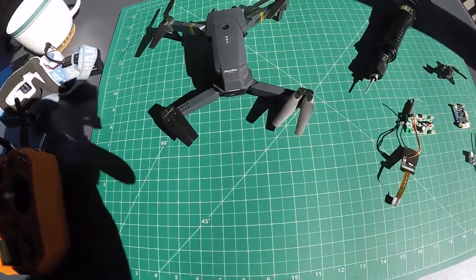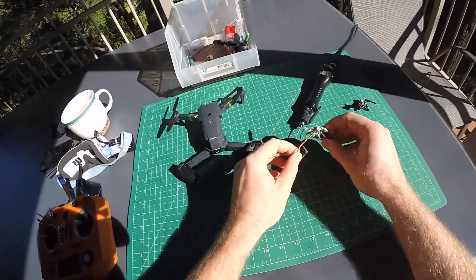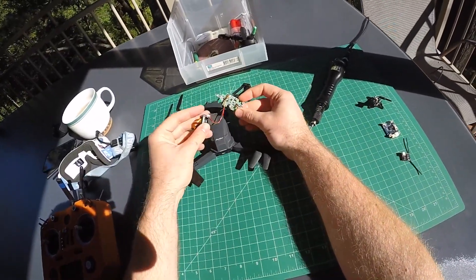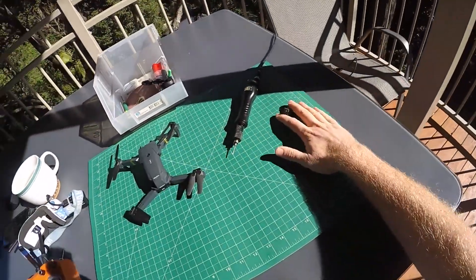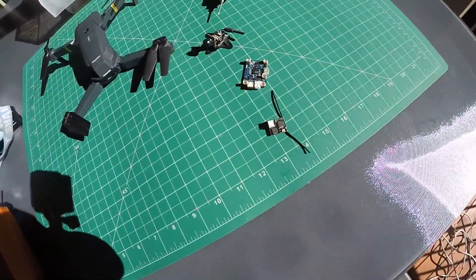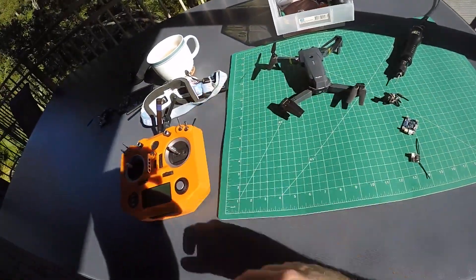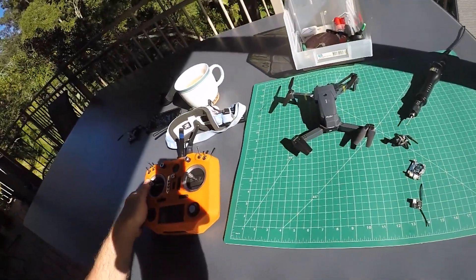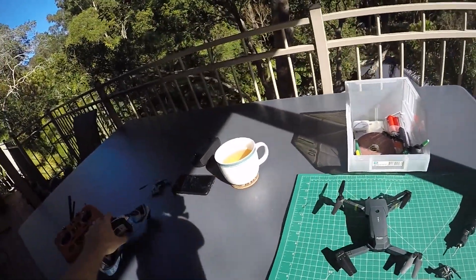From the outside not too much has changed, because the main job that I did was replace the stock electronics with these three components here, which are operating on standard hobby frequencies so they can be used with a lot of different equipment. I have put links to all these parts and related information into the video description.